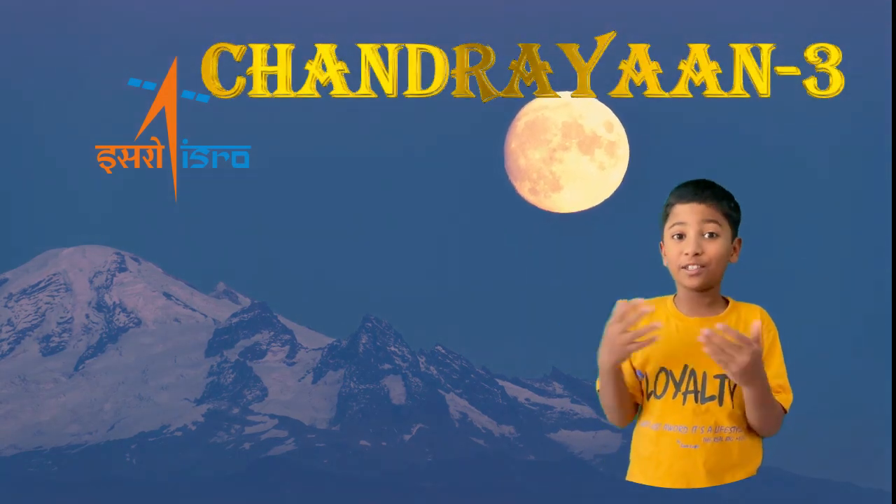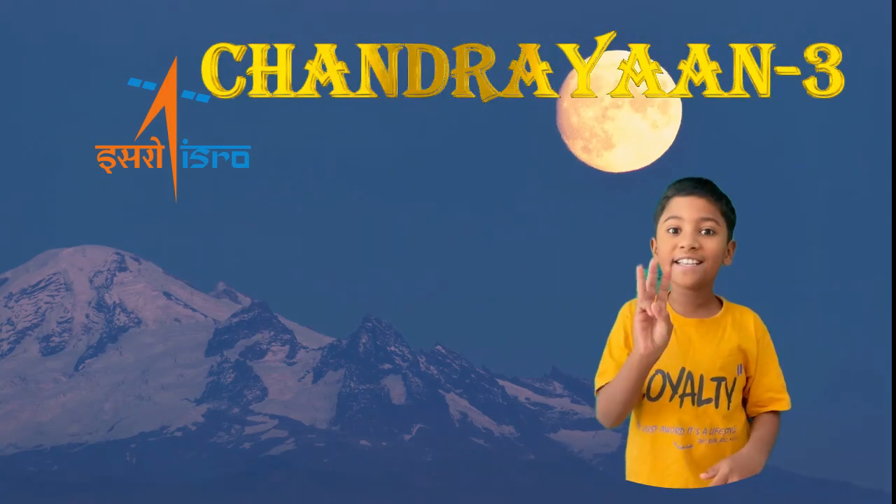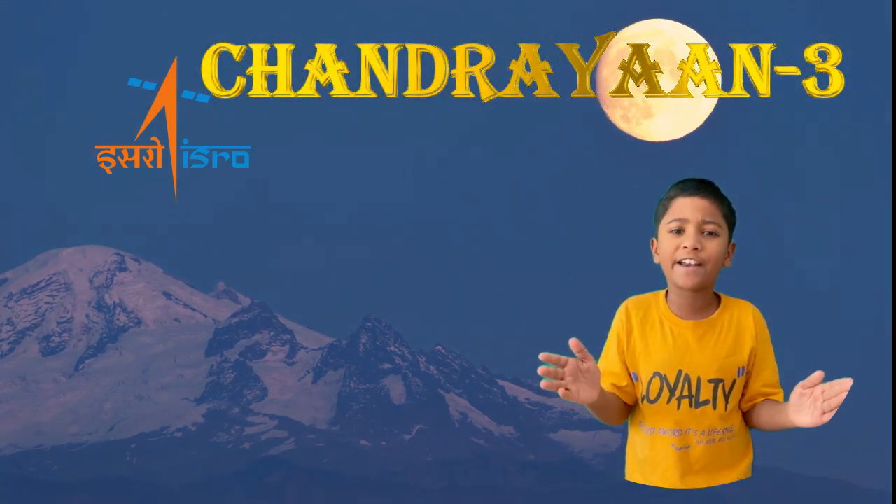Hi guys, welcome back to my channel. Today we are going to talk about Chandrayaan-3. As you all know, Chandrayaan-3 has launched and it's a very powerful moment for entire India.